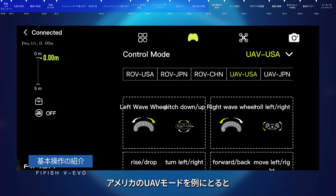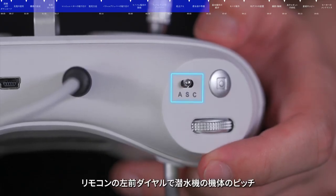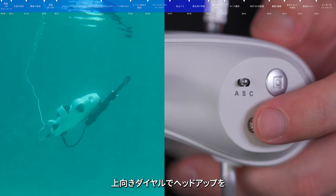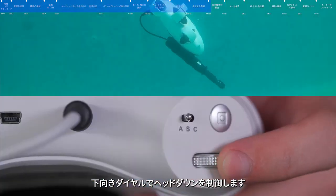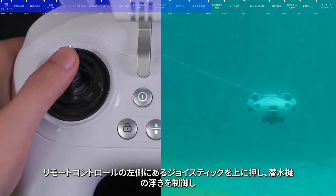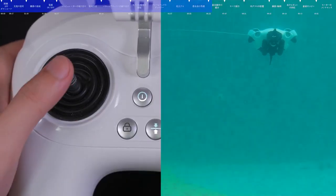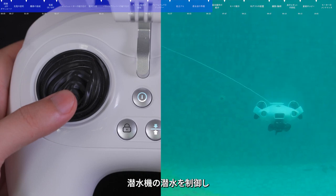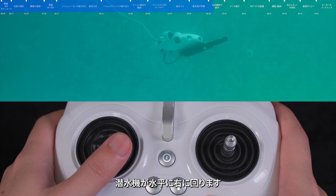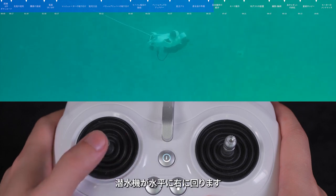First dive. Taking the American UAV mode as an example: when the submersible is in Mode A, the left wheel controls the submersible to pitch up and down. Rotate the wheel upward to raise its head; rotate downward to lower its head. Push the left stick up to float up, push down to dive, push left to turn left horizontally, and push right to turn right horizontally.